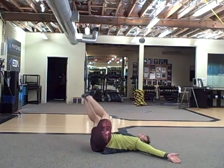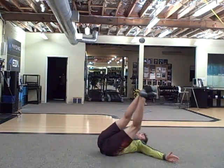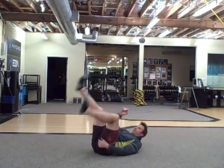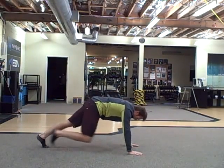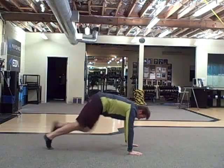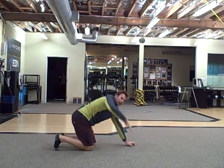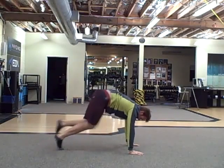As you get more and more comfortable, you're gonna start to straighten your legs out, back and forth. The next one is a mountain climber — keep your knees up as high as you can and keep your butt pretty high, back and forth.